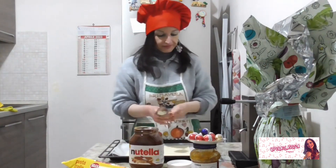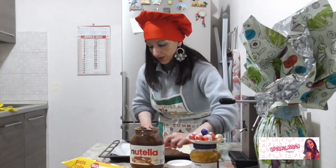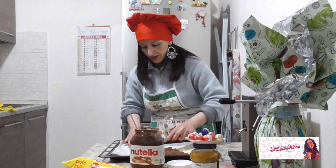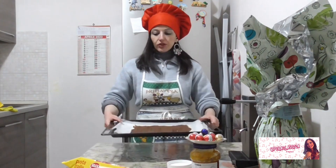Forse... molto forse. Ok, questo è il risultato.